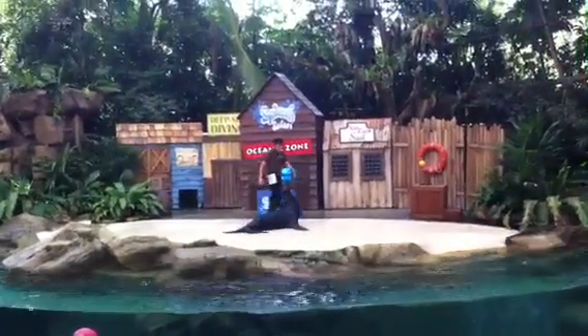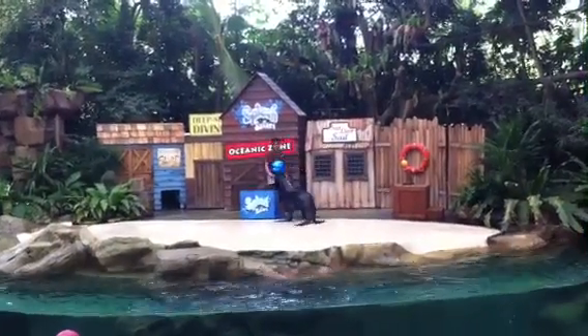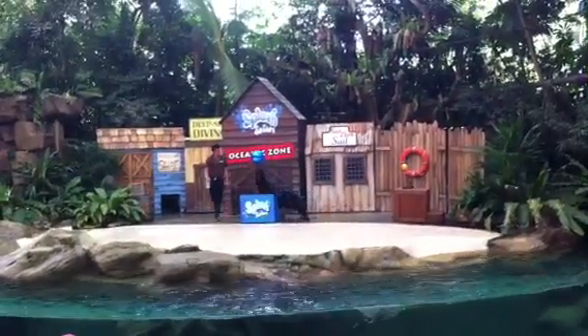We've got one roll over. We've got two. All the way up there, ladies and gentlemen — this is Dan.